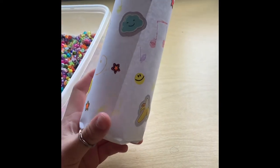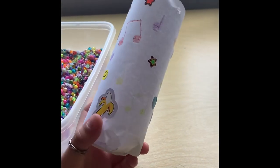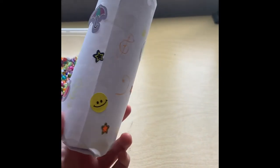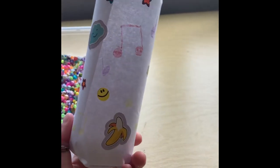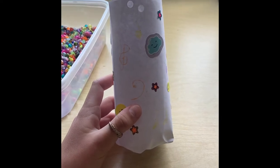After decorating my water bottle, I have put some stickers on and done some notes. I've done a treble clef and a bass clef, and lots of stars. After decorating my musical instrument, now we're ready to use them.